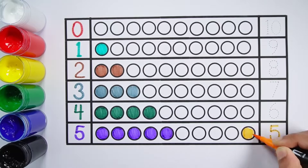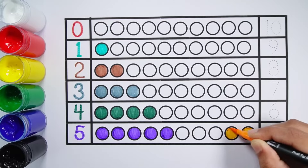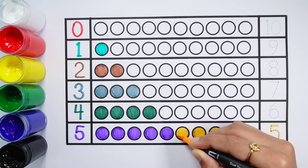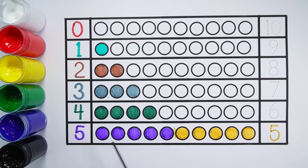Number 5 — 1, 2, 3, 4, 5 — 5 balls. 5 plus 5 makes 10 — 1, 2, 3, 4, 5, 6, 7, 8, 9, 10 — 10 balls. 5 plus 5 equals 10.